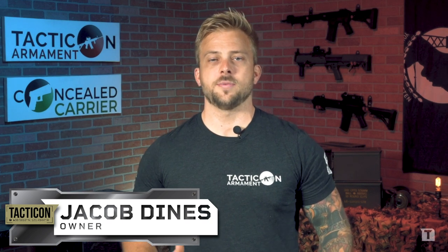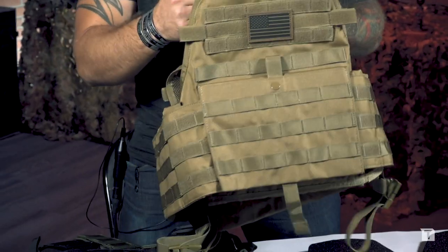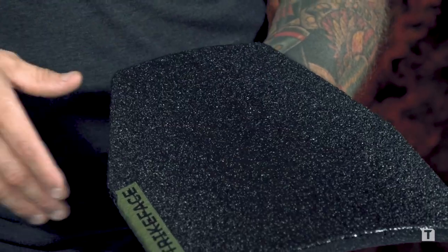Jake here with Tactical Armament. Today we're going to be talking about body armor, battle vests, battle plates, what our package includes, what sets us apart from the competition, our QC process, and sizing.